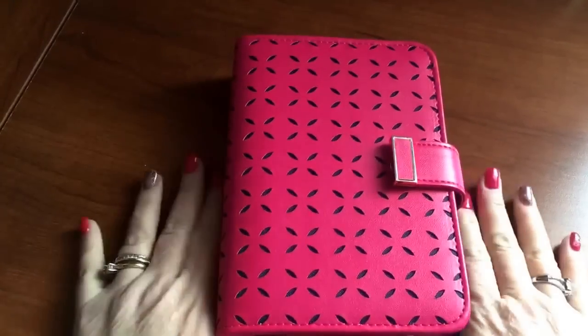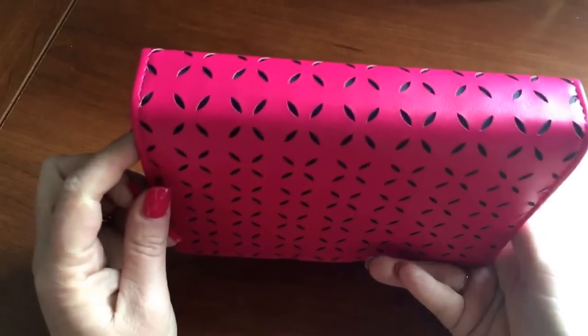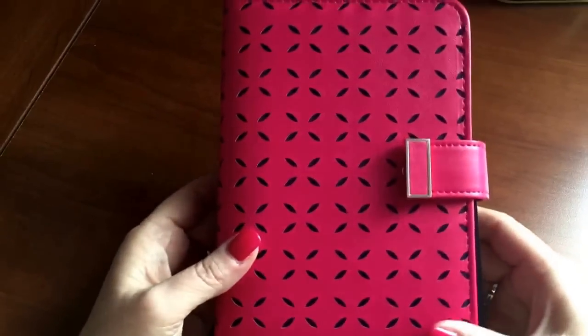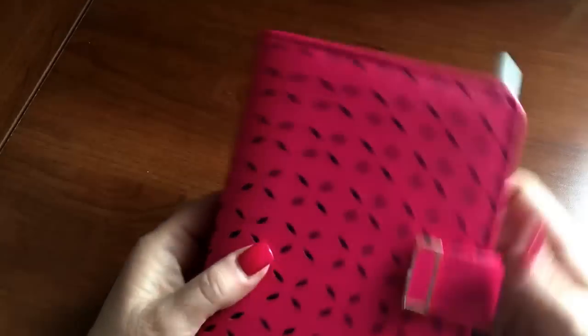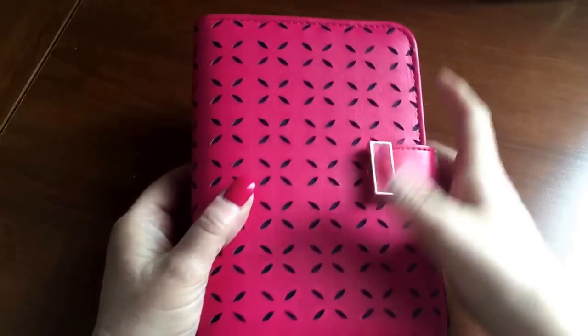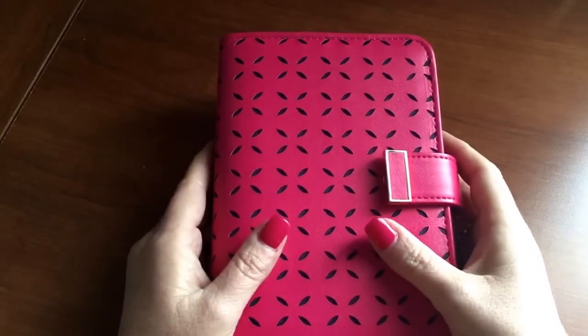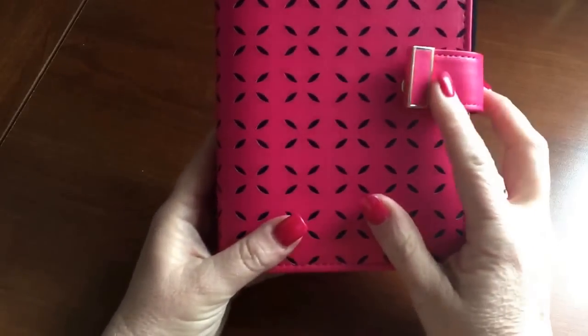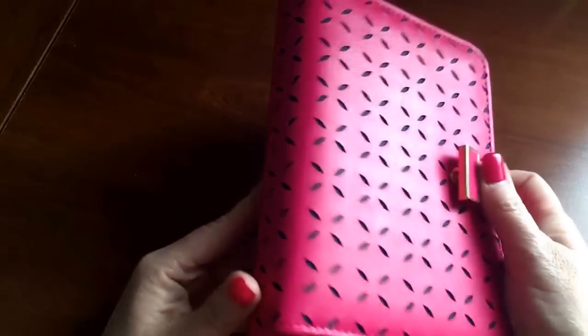Hi everyone, this is Rebecca here from One Fantastic Mind. I just received the Haley Franklin Covey planner — this is the pocket size. I received it today, I forget when I ordered it, I'll have to look and post that. Very pretty color pink — this is the Berry color.